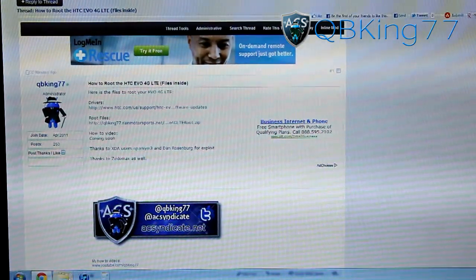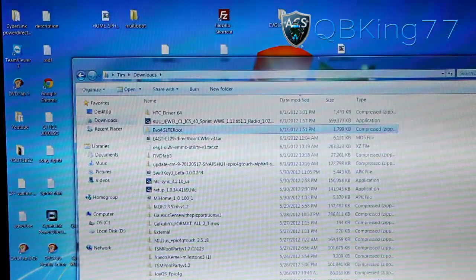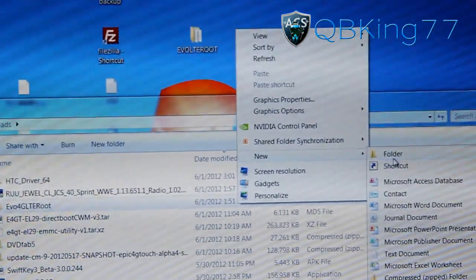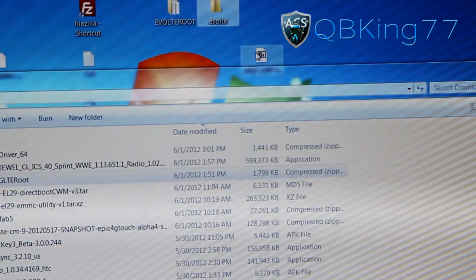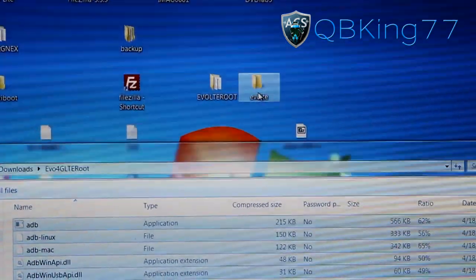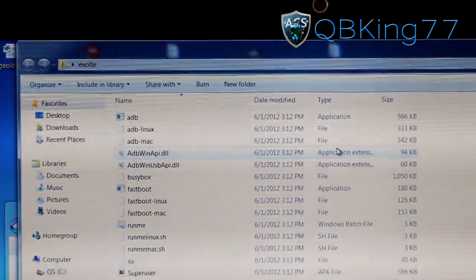Go into your Downloads folder — or wherever you saved the root file. You'll see it's called 'Evo 4G LTE root.' I highly recommend making a folder on your desktop: right-click the desktop, hit New Folder, and call it whatever you want — I'll call mine 'Evo LTE root.' Double-click the zip file, select all the files, and drag them into your new folder to extract. Once extracted, double-click that folder and all the files will be there.